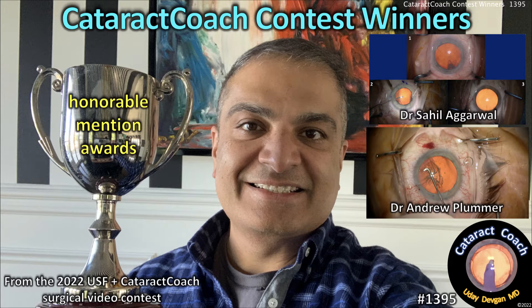CataractCoach.com. From our USF Tampa Eye Institute contest, here are the winners. I'm excited to announce the winners of our contest. First let's start with the honorable mention.